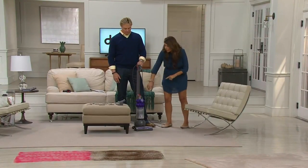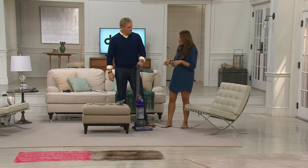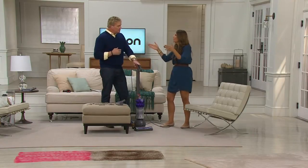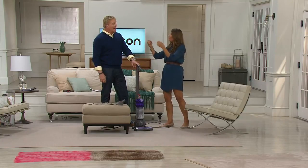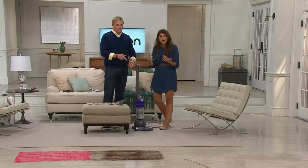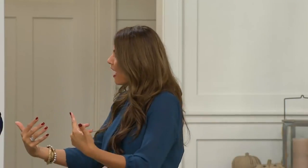With the two-tier technology, it's the only upright that has that. Think about technology in general — it's why our TVs are getting flatter, our computers are getting flatter. That's why our vacuums are getting smaller and yet better. As technology keeps getting better, you'll see more efficiencies in Dyson vacuums.